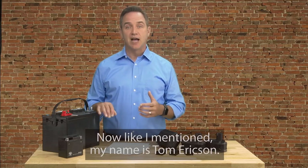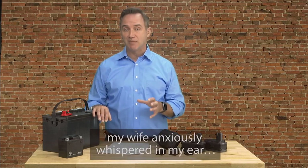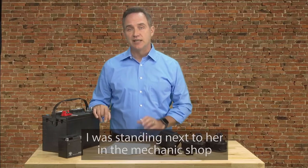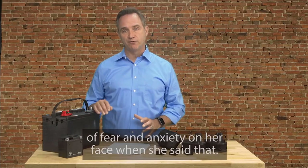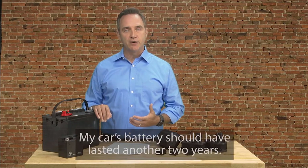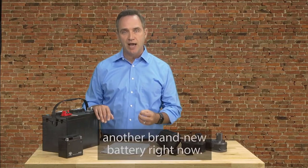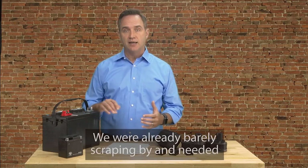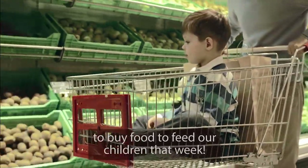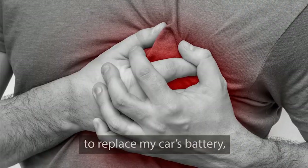My name is Tom Erickson. I live right outside of Charleston, South Carolina with my wife and three children. And it all started the day my wife anxiously whispered in my ear, 'It's either food for the kids or this battery.' I was standing next to her in the mechanic shop and I remember the look of fear and anxiety on her face when she said that. It was heartbreaking and I was ashamed things had come to this. My car's battery should have lasted another two years. And with my hours at work recently getting cut back, my wife and I couldn't afford another brand new battery right now.